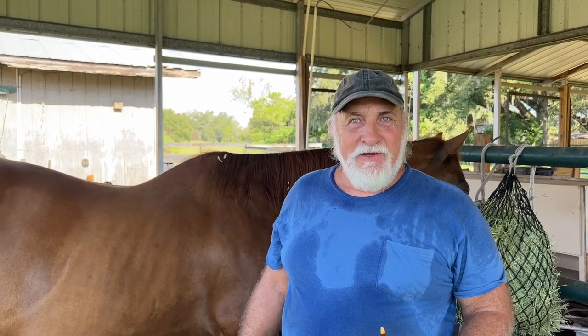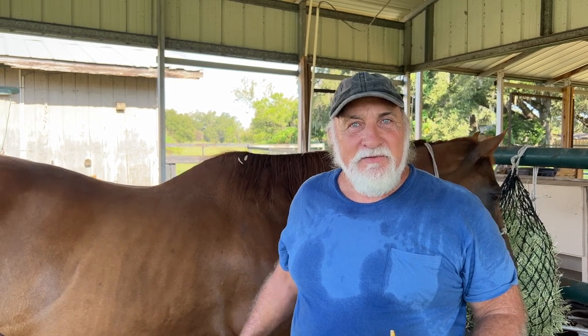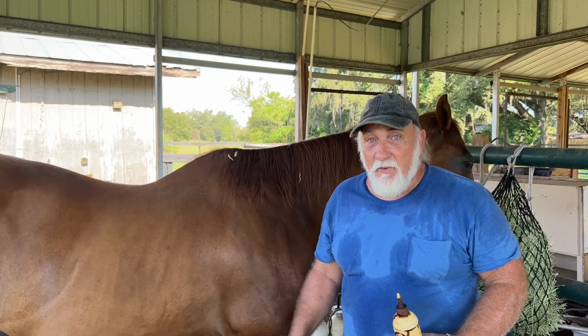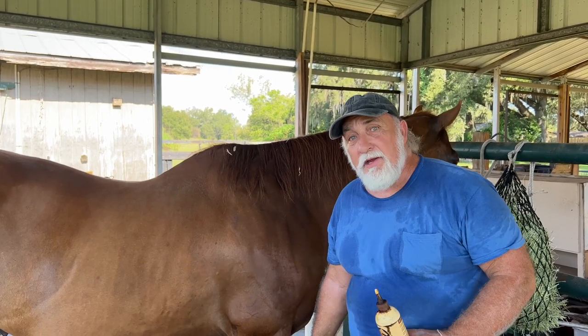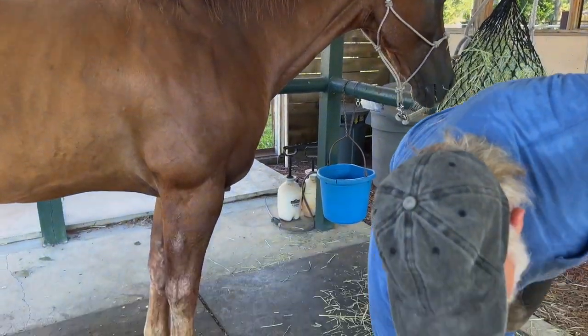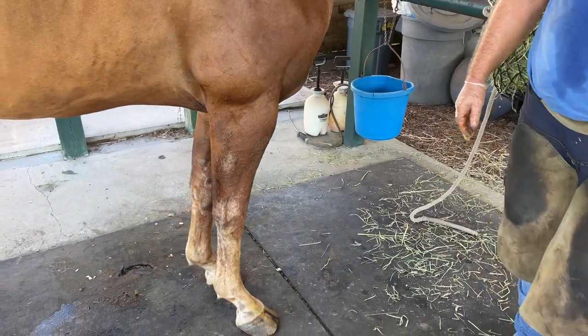I'm assuming that this started a week or so after I was here last, and within five weeks, that's what it did. Because I'm here every six weeks, and when I was here before, that was not here. I would have seen it and would have sure enough grabbed a hold of it and started doctoring it right away.